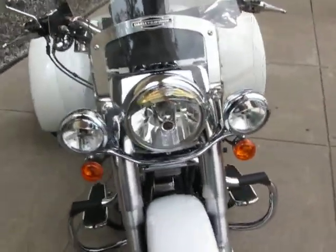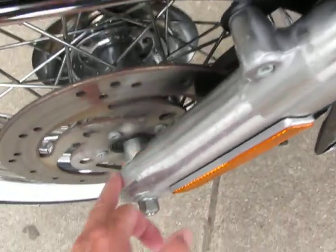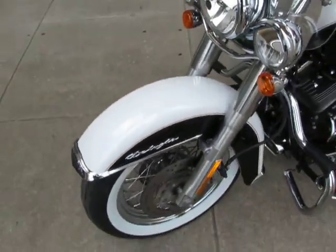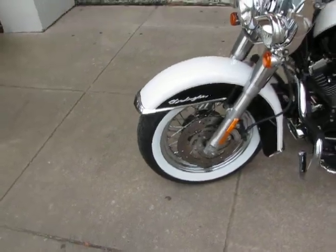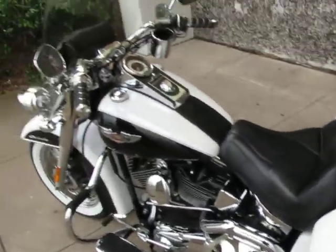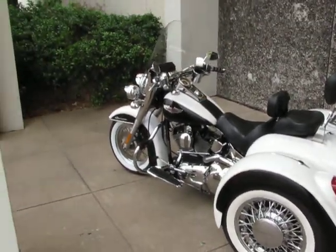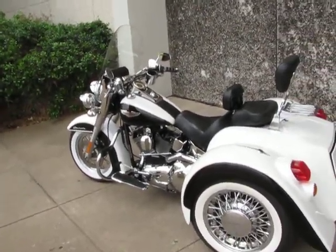One other thing I'd like to point out: the fork legs have a little bit of pitting right there on the very front on both sides. That can be either polished out or you could have it chromed — there's so much chrome on this bike that would look really nice. But we thank you for looking, thank you for your time. This is Bronco Bob signing off and I hope you enjoyed this video — you have a great day.